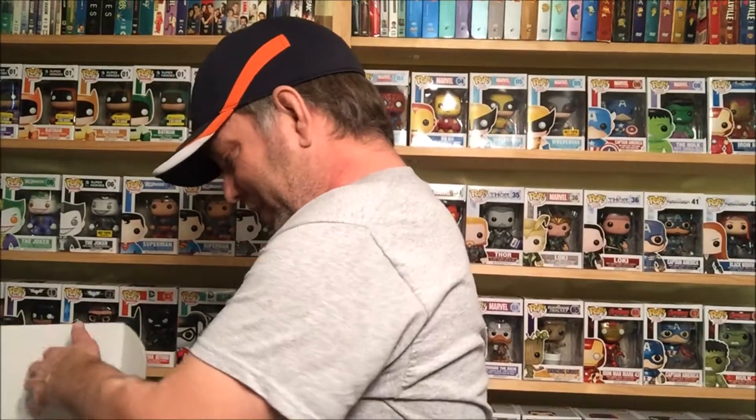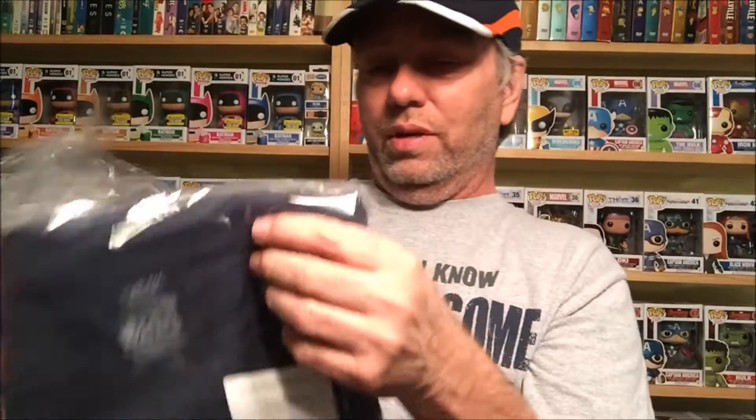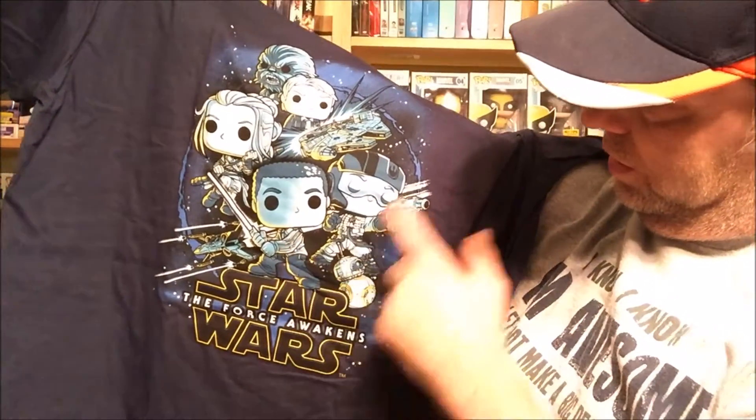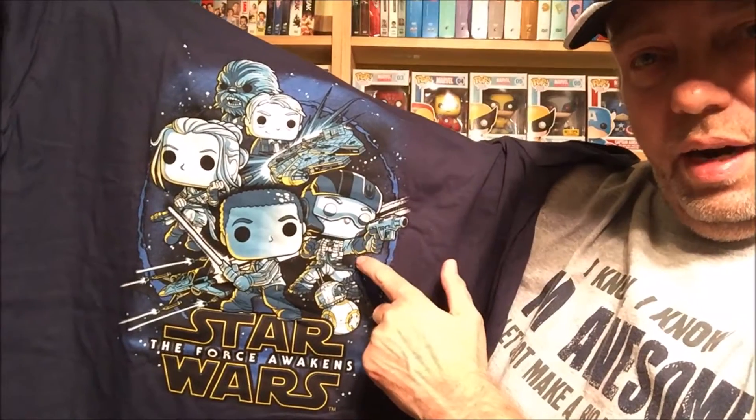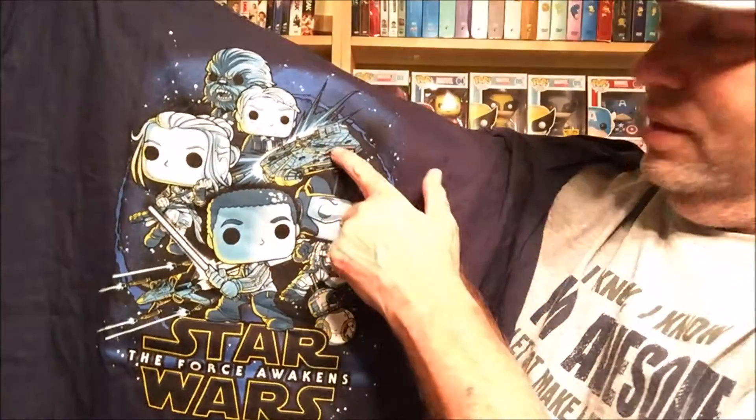It's kind of cool, I like it a lot. And let's see what other goodies we have in here. We got the T-shirts — I always like having the T-shirts. Good quality, this shirt is really good quality. We got Finn, and is this supposed to be Poe right here? I reckon yeah — this is Rey, Han, and Chewie up here with the Millennium Falcon, one of the greatest ships of all time.